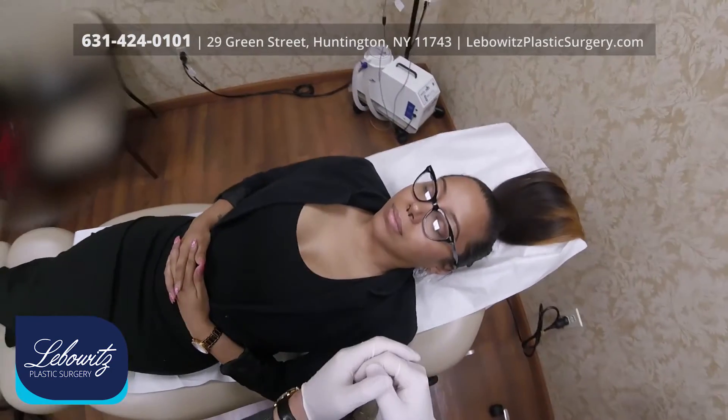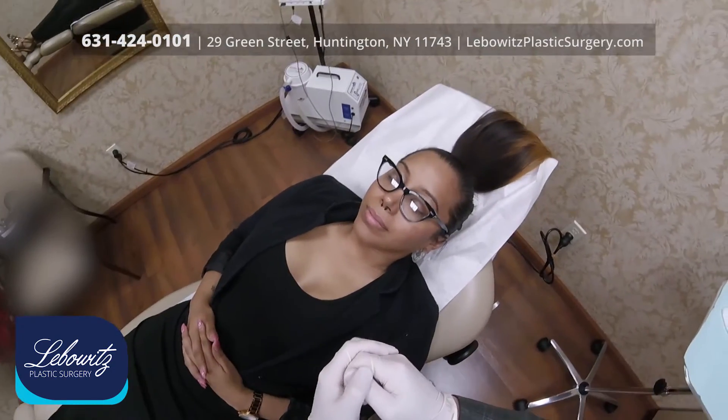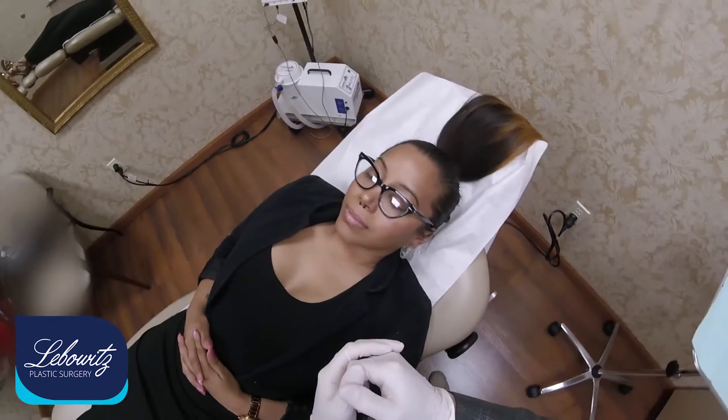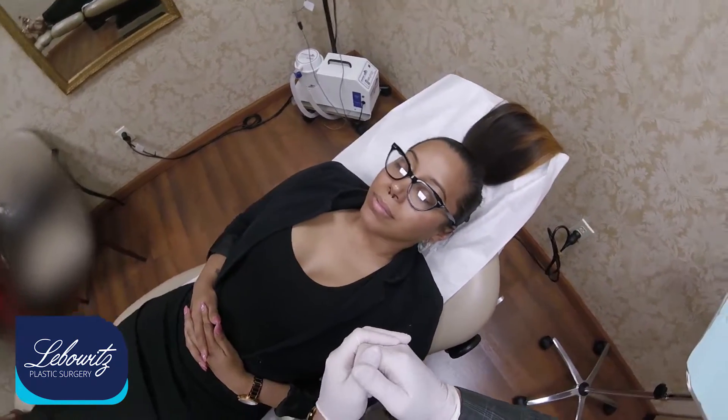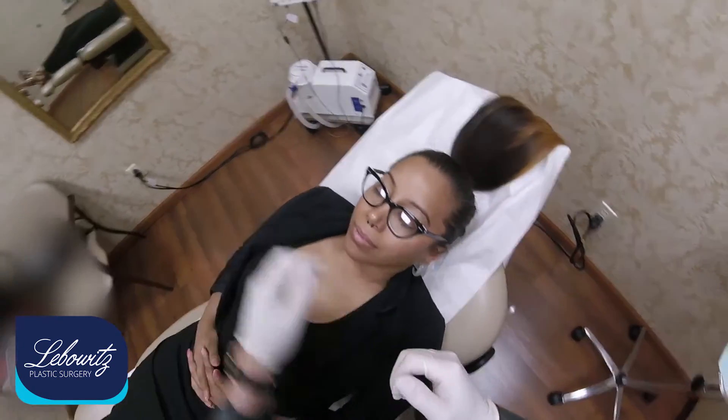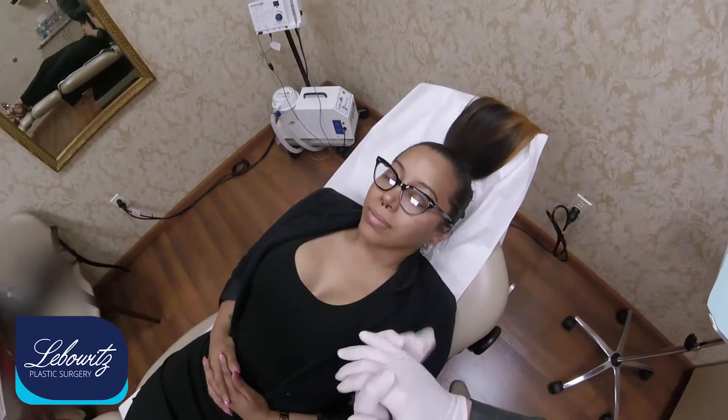Your lip injection expert who does very natural lips without bruising, without pain, and the results are extraordinary. Today we're doing lip augmentation on this young lady. We're going to use the blunt cannula technique.